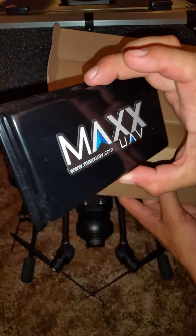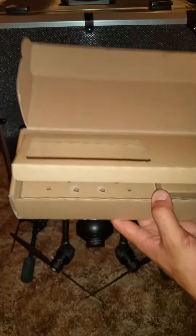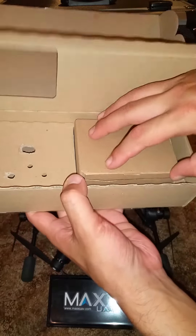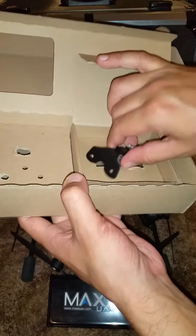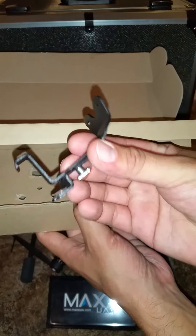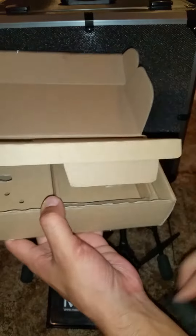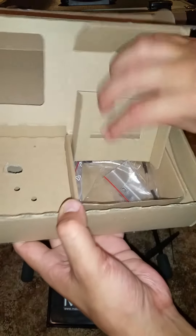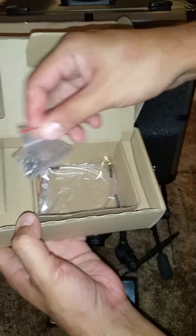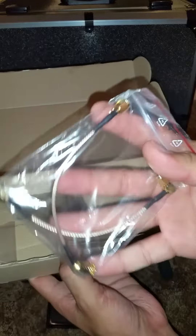This looks pretty cool. It's all one piece. I guess this is the mount — I'll show how that goes on. Looks pretty simple. There's some really nice wires and connectors. Those are pretty cool.